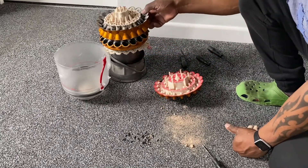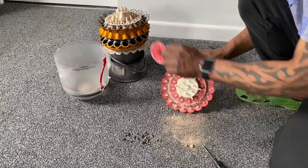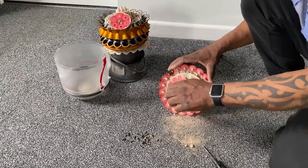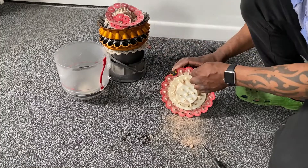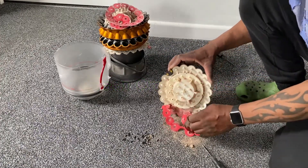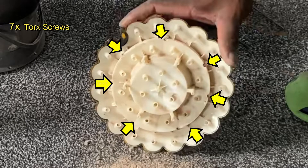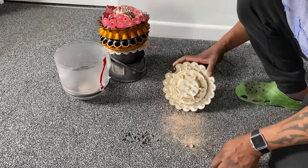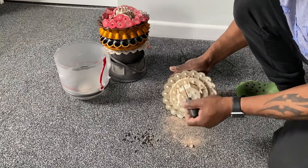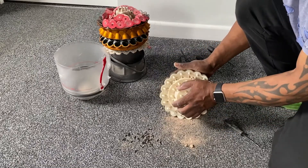You can see all the dust falling out. Let's put that section over here — all I've got to do now is remove all of these gaskets. Just peel them off like so. In this section there are seven screws to undo — this is for the final section. I've done all seven screws, so this section should just pull apart.